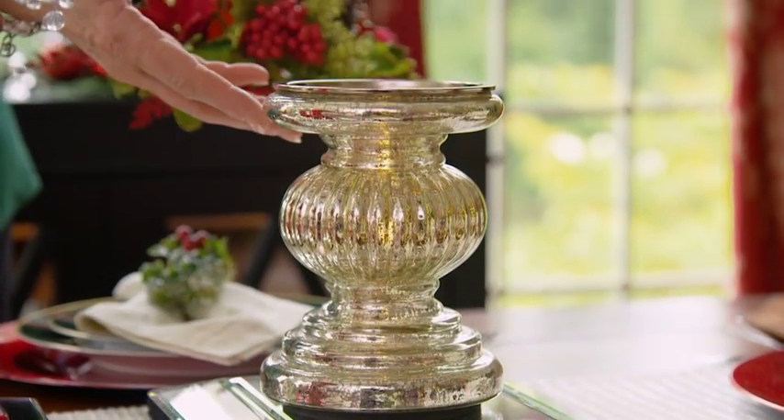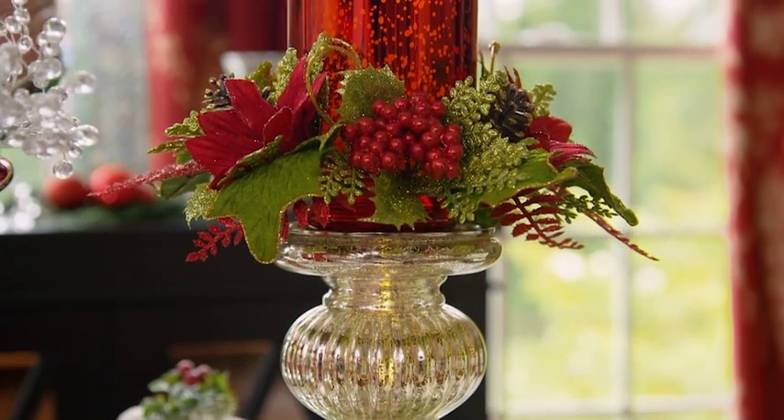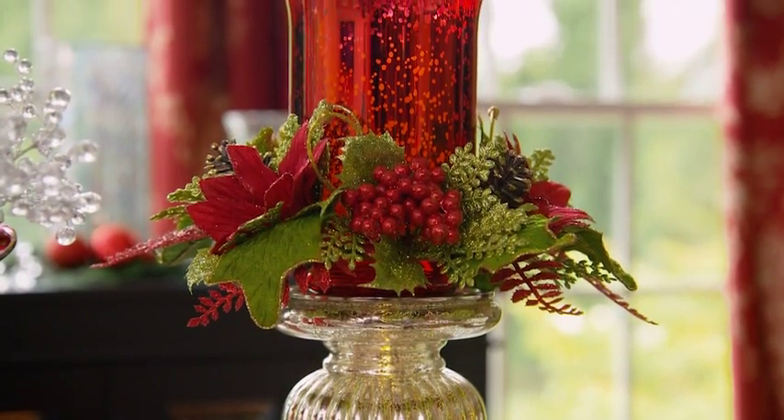Anchor each end of your table with our mercury glass pedestals and illuminated hurricanes on top. All of these elements work together so that your table sparkles and shines.